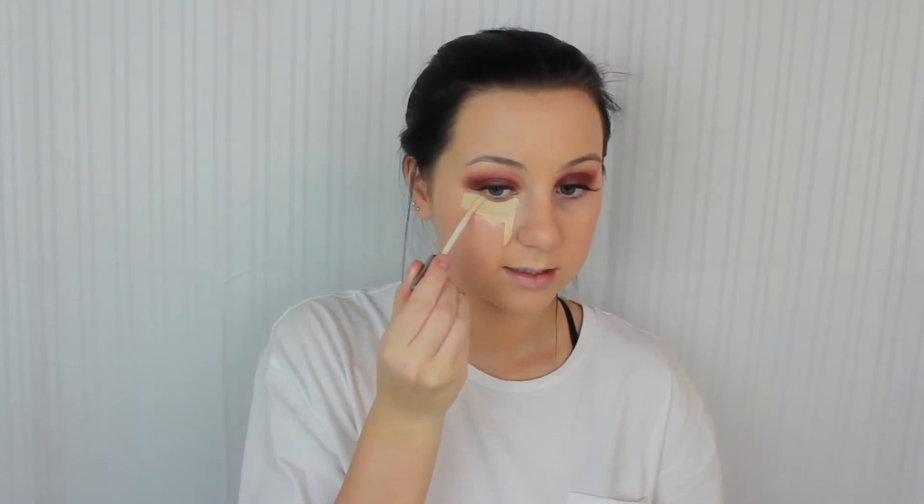At the same time it is super duper natural looking and doesn't get cakey throughout the day, which is important for teenagers. A lot of teenagers tend to break out and are more acne prone, so having a foundation that isn't too full coverage but still gives a natural look is very important, and this foundation does a great job at that. Now I'm going to conceal using the Urban Decay Naked Skin Concealer. I love, love, love this concealer — it's one of my all-time favorites.